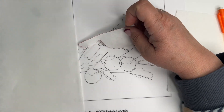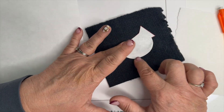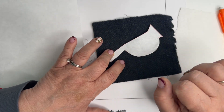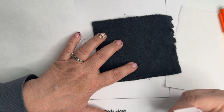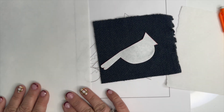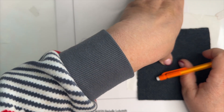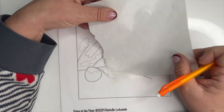With freezer paper you place it on top of the wool, iron it on, cut out along the line, and peel it off. It's easier to do fussy cutting with freezer paper. Since freezer paper just has a light wax layer, you can peel it off and use all the pieces right up next to each other without adhesive being a problem. For freezer paper, trace the pattern exactly as it is. For the adhesive method, it goes on the back side — it leaves adhesive on your wool so you can lay it down and iron it in place.